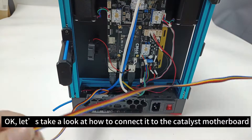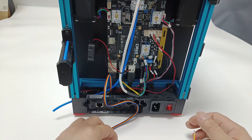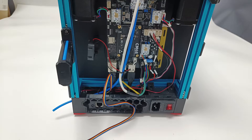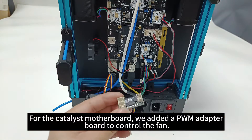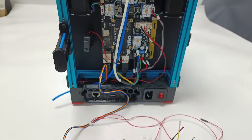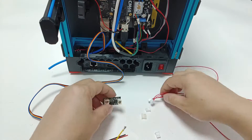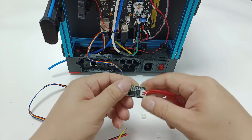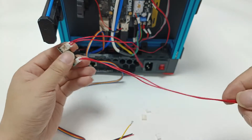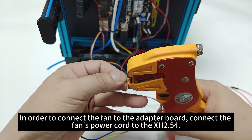Okay, let's take a look at how to connect it to the Catalyst motherboard. For the Catalyst motherboard, we added a PWM adapter board to control the fan. The connector used is a 2.54 pitch connector.